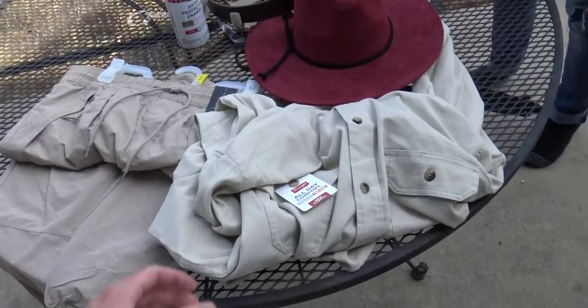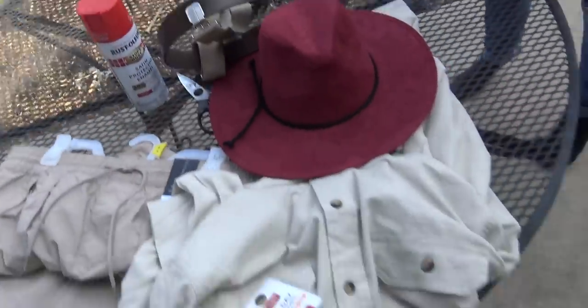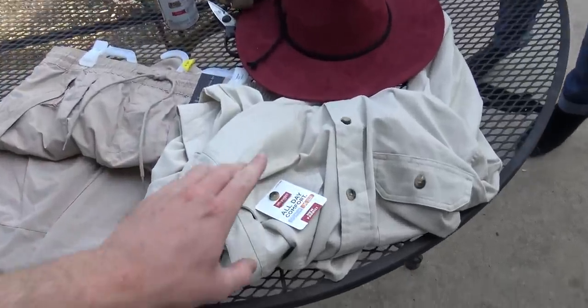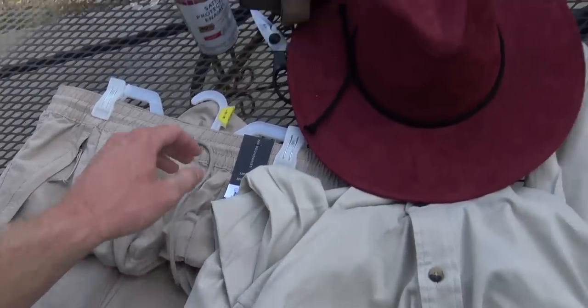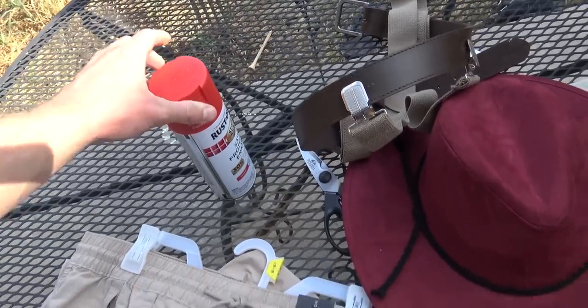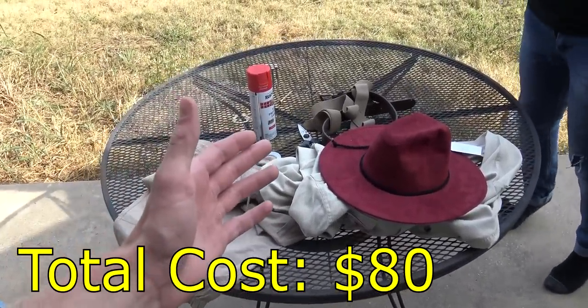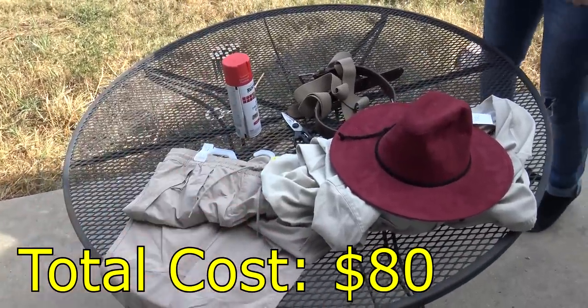Okay guys, so we got the shirt, pants, hat, red spray paint, the belt and suspenders which we have already set up, and the boots here. We're going to look at the prices: shirt is $16, pants $15, hat $9, belt $7, suspenders $9, spray paint about $4, and the boots were $20. The total price of all this stuff comes up to around $80 — not too hefty, but not too bad.